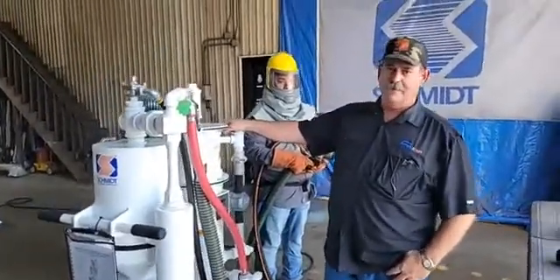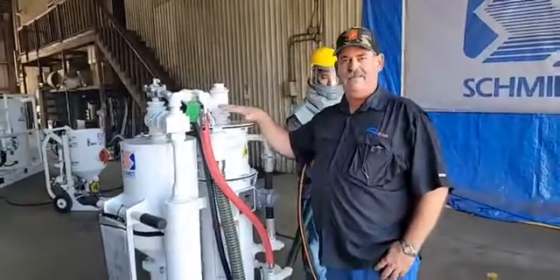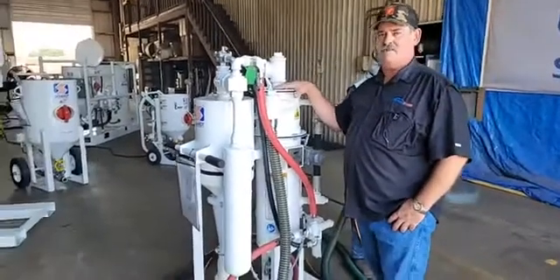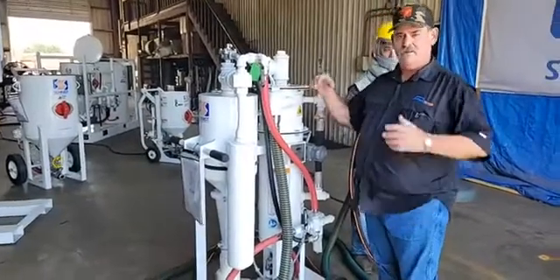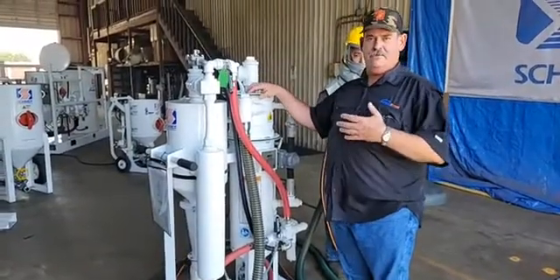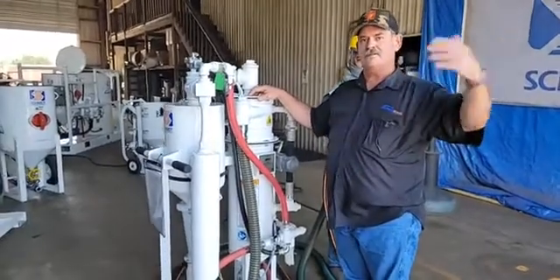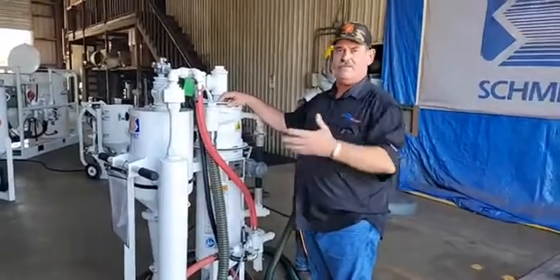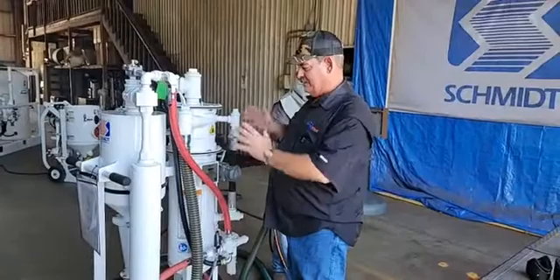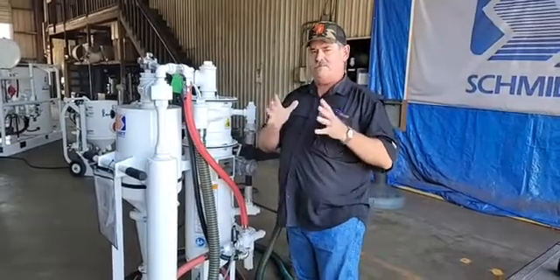I'm more than happy to. So this is the Schmidt Mini VRS. It's the smallest blast recovery system, or closed loop blaster if you will. It's a smaller unit than our full product offering — we do manufacture units of much larger size; two, three, and six cubic foot are common — but this Mini VRS carries a whole lot of punch for its size.